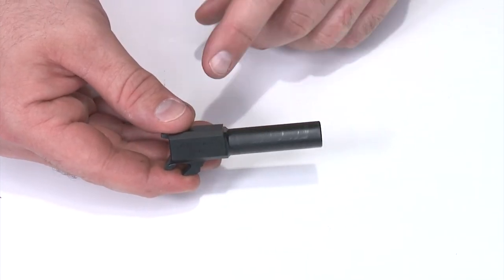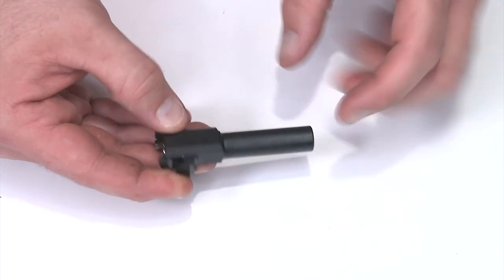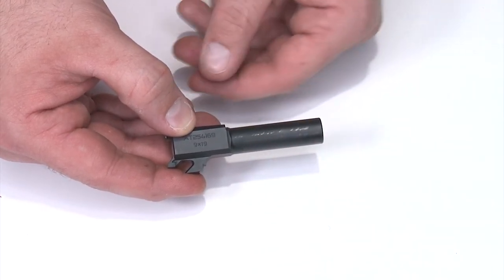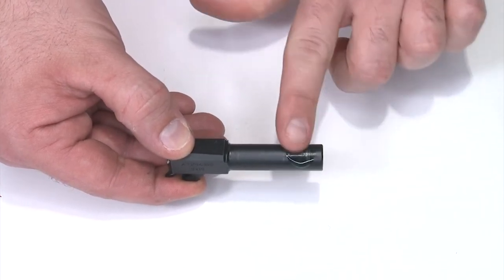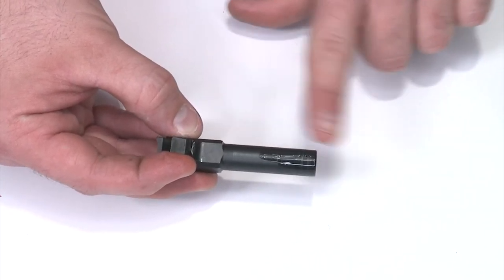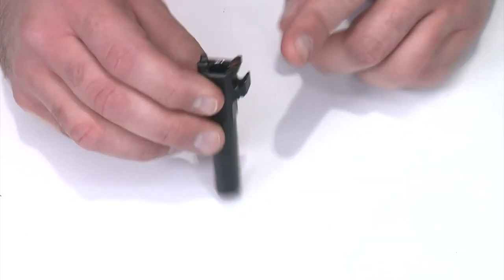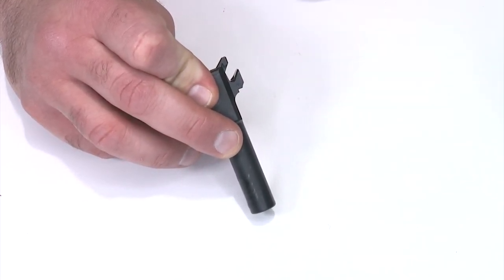Lubricating the barrel is critical because it's metal-on-metal contact for most of the slide-to-barrel contact points. You'll notice the wear marks across the top of the barrel and across the bottom — this is normal. I'll put some oil on the top, smear it across roughly half the top, flip the barrel over, and do the same on the bottom going almost all the way to the muzzle, wiping the excess off the tip. The unlocking surface down here also needs to be lubricated — put some oil right there and make sure it gets underneath that locking surface. And that's all you need for barrel lubrication.